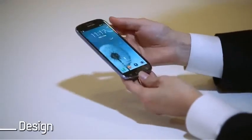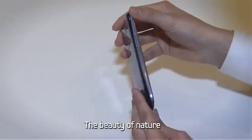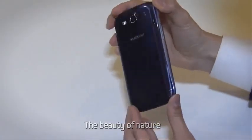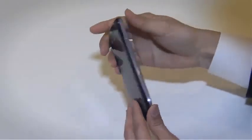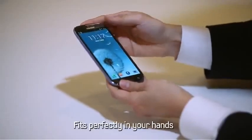Let's start with design. Samsung Galaxy S3 mimics the beauty of nature and recreates the natural curves of leaves and pebbles. Also, despite its large 4.8-inch screen, it manages to fit perfectly in your hands.